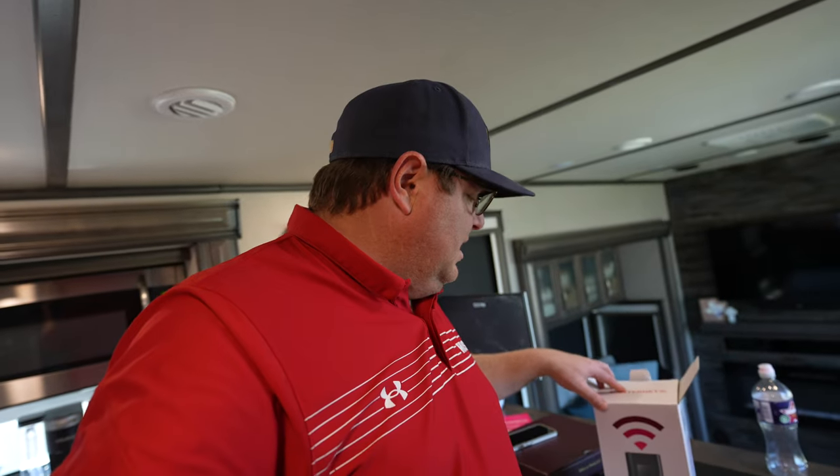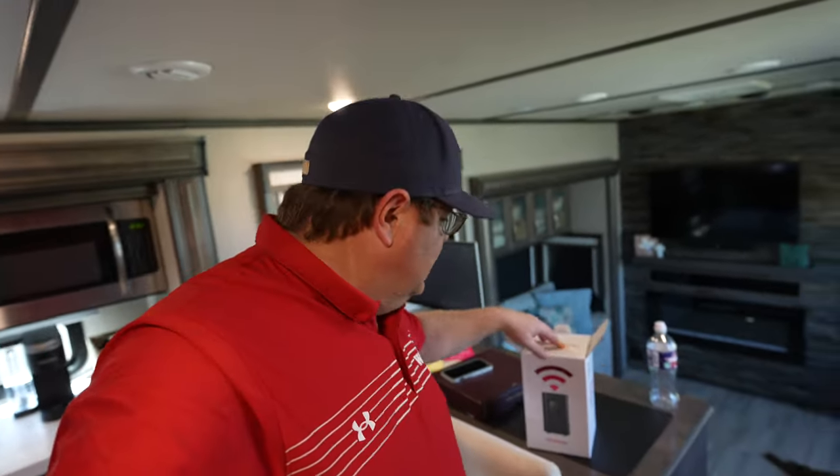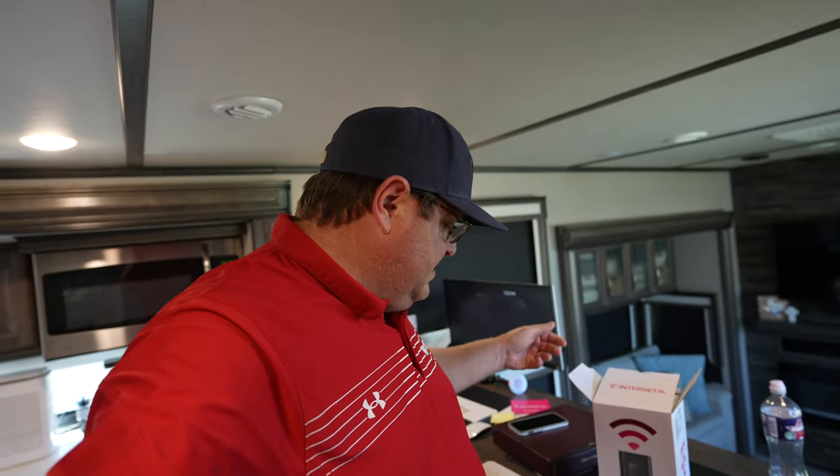At the time of filming, there's a business and a residential version — I believe they're both $50 a month. We did the business one because we have businesses we can utilize. So it was $50 a month, no down payment. We just paid about $40 in fees to get it activated, and that's it. Let's look at what comes in the box.